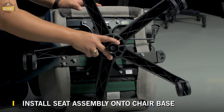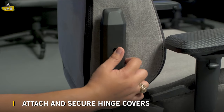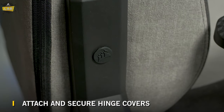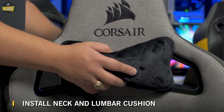Place the seat assembly onto the chair base and make sure the seat is firmly pressed down into place before using the T3 Rush. Attach the hinge covers and secure in place using the provided Phillips head screws, then insert the rubber plugs once the hinge covers have been fastened. Now place the lumbar pillow and attach the neck pillow on the backrest for additional support.